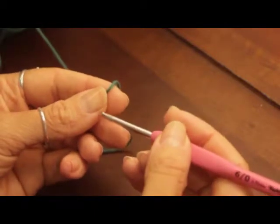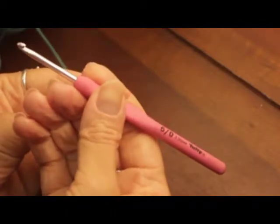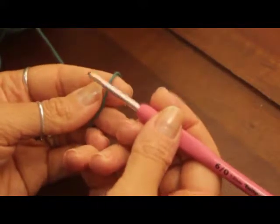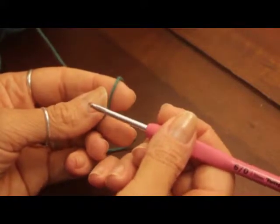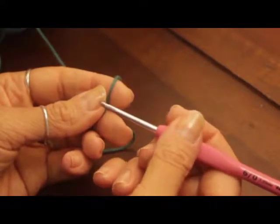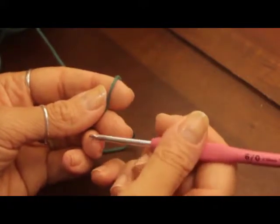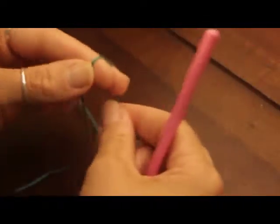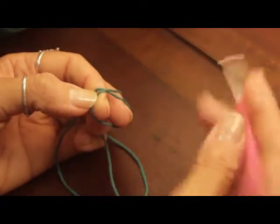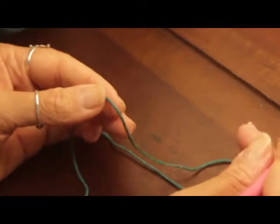For the example I'm using a 3.5mm crochet hook with matching yarn — I'm only using this so the video is clear for you. In my blog I've asked you to use thread yarn, which is much thinner, to create the same size seven-by-seven centimeter pincushion.